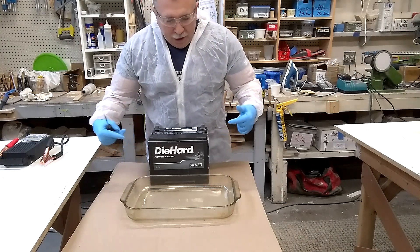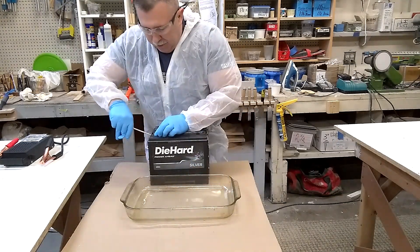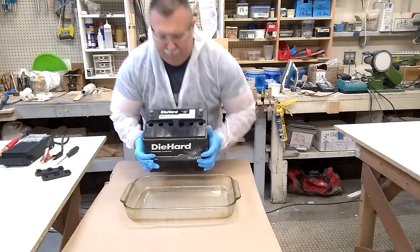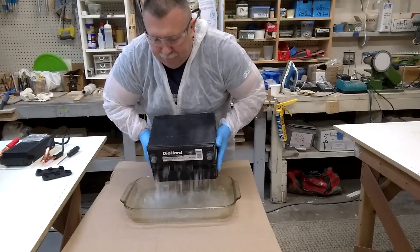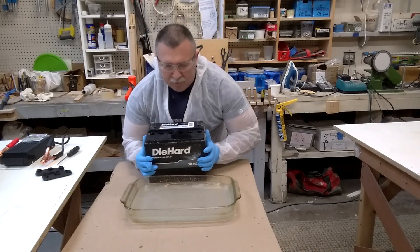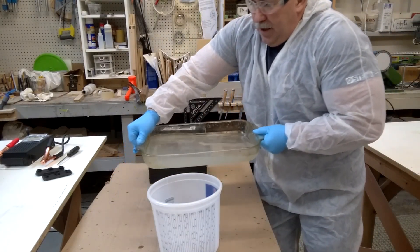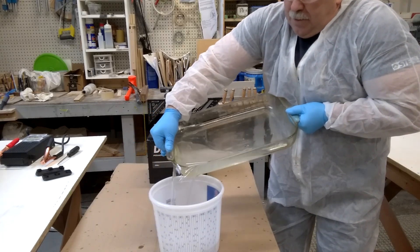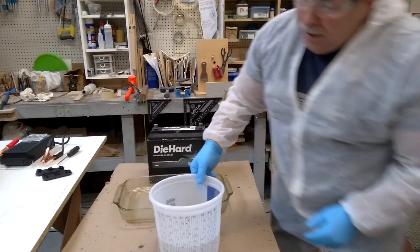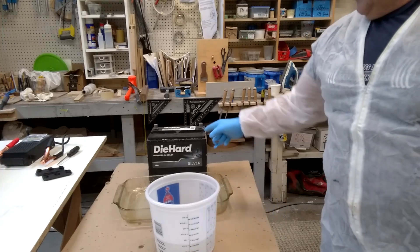Because I need to reuse part of this acid, I use a clean glass container — some kind of kitchen piece. I must drain it twice, very carefully. I try to pour this into the plastic container. I need a container with a gauge so I know how much I get. I need a little more room.